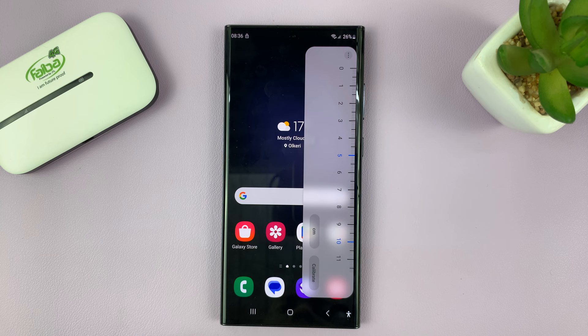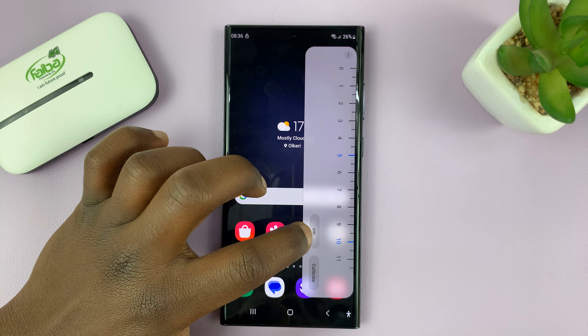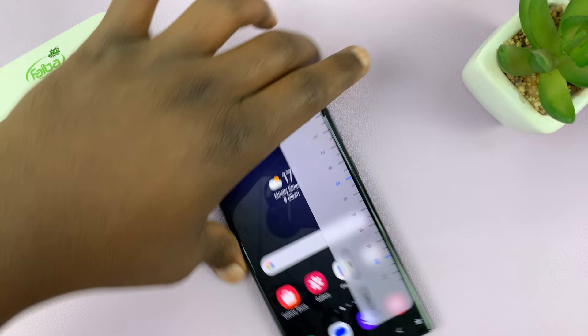It's currently calibrated in centimeters. You can turn that to inches or centimeters, and then you can use your ruler to measure something.